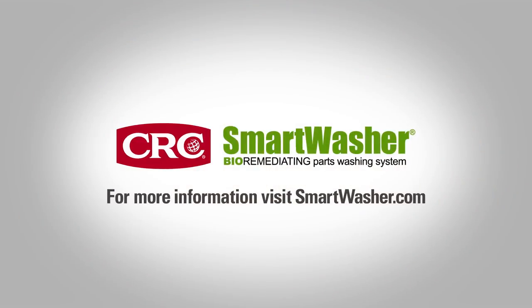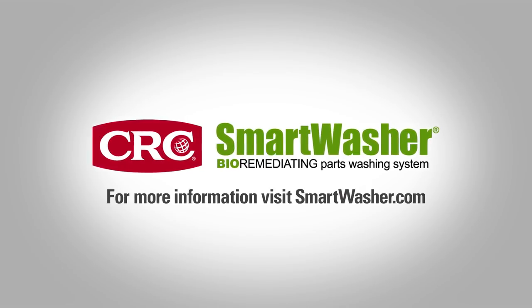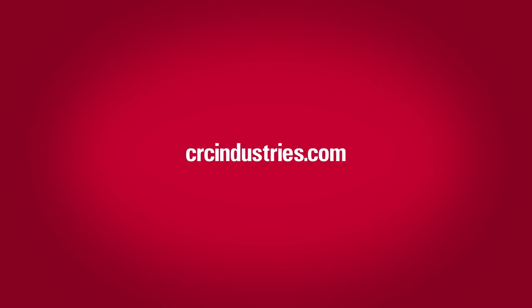CRC Smart Washer — making a positive impact, one dirty part at a time. Contact your local CRC distributor to find out how you can try a CRC Smart Washer unit risk-free for 30 days.